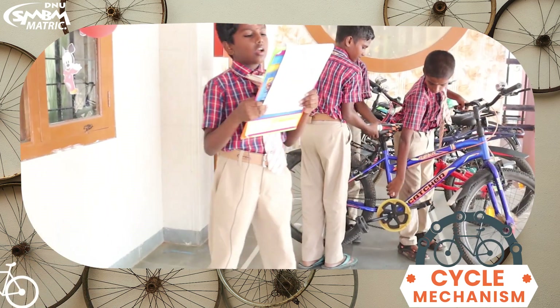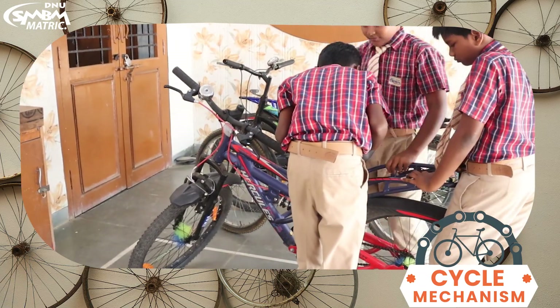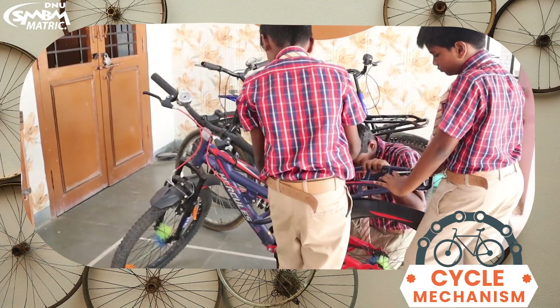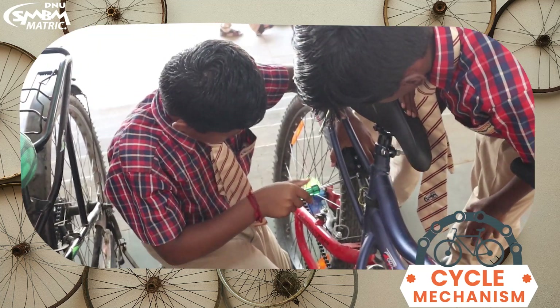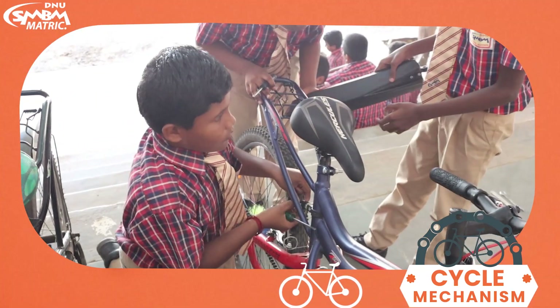Thank you friends. Adjusting the mud guard. Loosen the screw of the mud guard. Remove the mud guard separately and clean it.